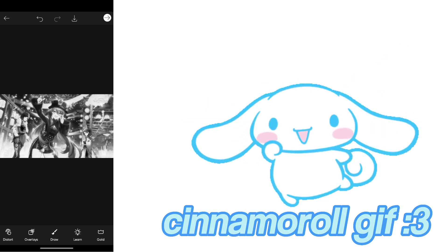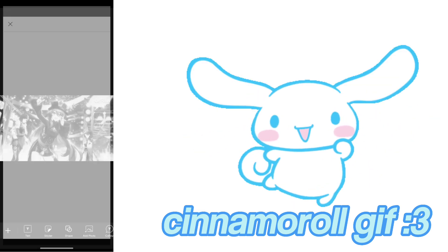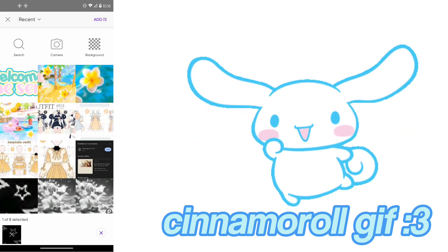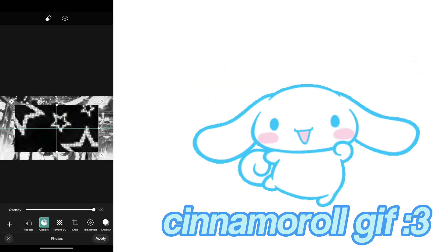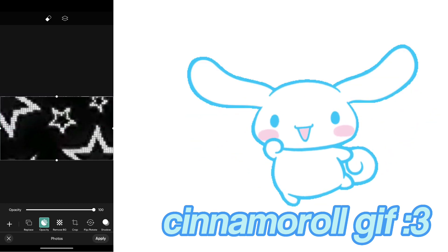Now open your photos and select the star overlay background, making it so it fits the whole screen, and then set the blending mode to Screen.